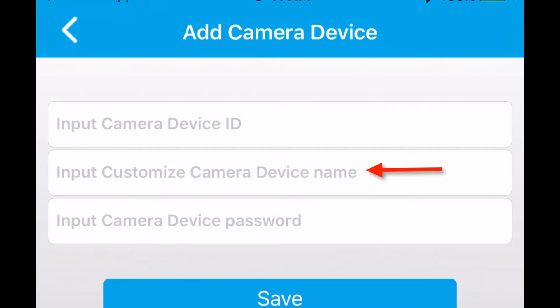The camera name can be whatever you want — it does not have to be the same name on every phone. So give the device a customized camera device name. And then finally, you input the camera device password — the same one you set up for that device on the first phone. When you do that, click Save and voila, you will have it connected on the second phone.